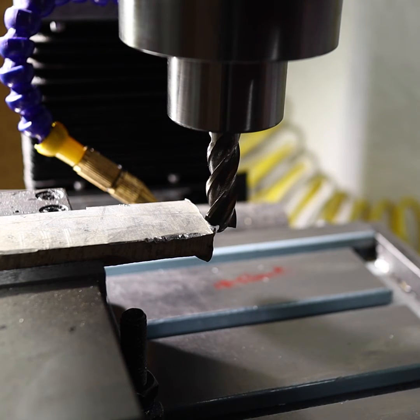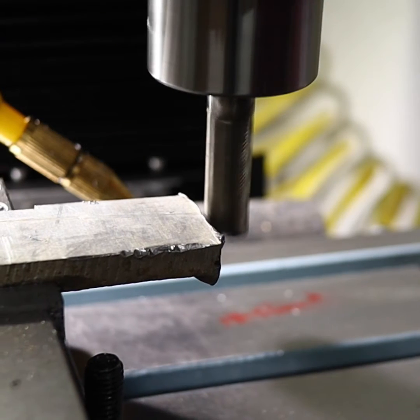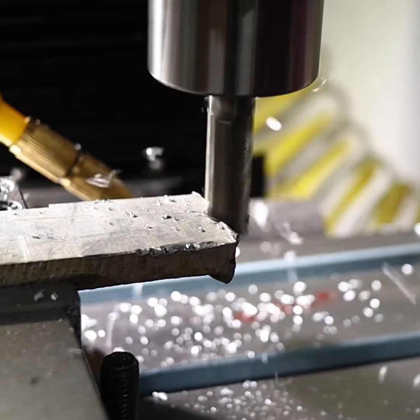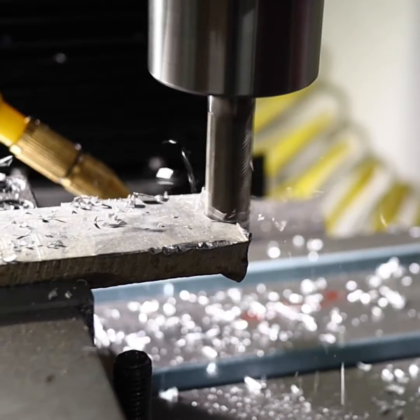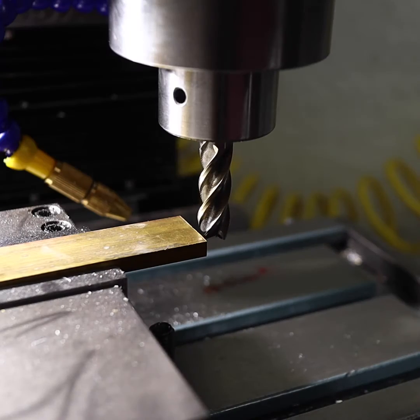Just took the wrapping off of this one. First up: aluminum, T6061. Here we go. And brass.